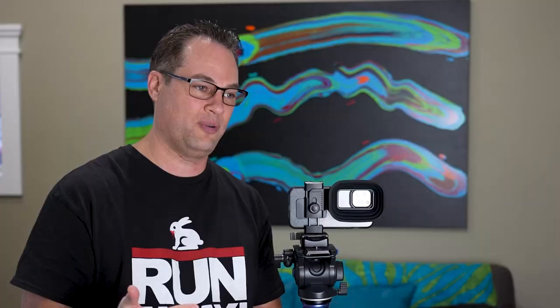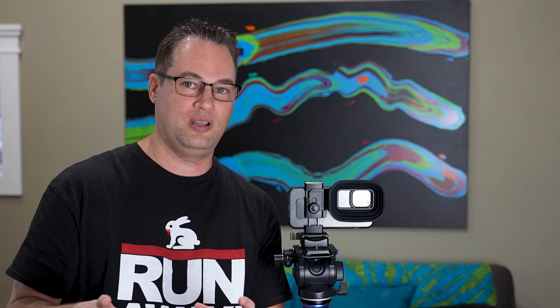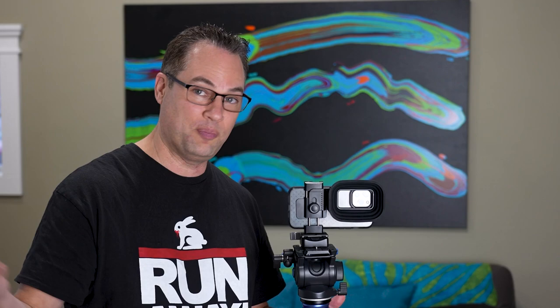If you ever try to shoot a picture or video out of a window when it's dark outside and light inside, you can barely see out of the window — you get all the reflection from the light inside the room and it pretty much ruins the picture. With this on there, if you put it up to the window it's almost like you're shooting outside. There's a little bit of light that will leak in once in a while, but it's pretty dang good.